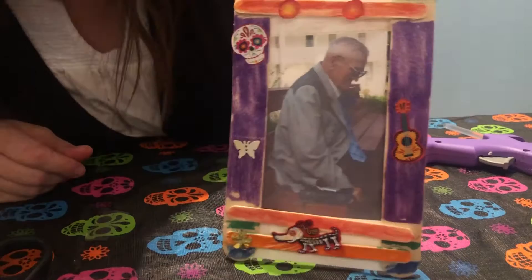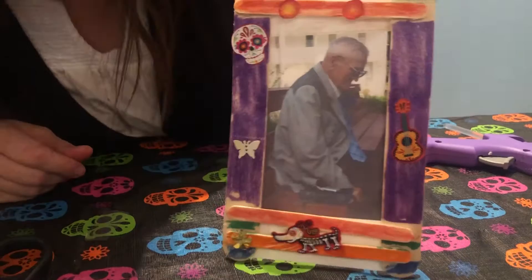Then your picture frame will stand up for your altar and you're honoring your loved ones, like my grandpa.